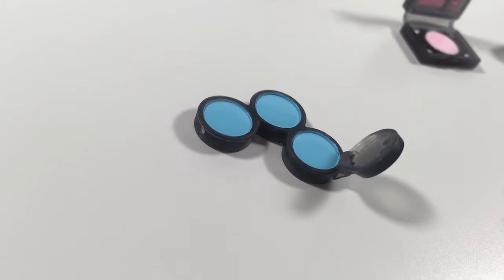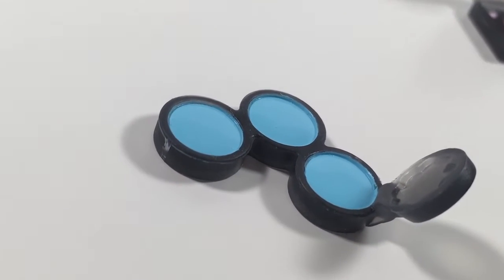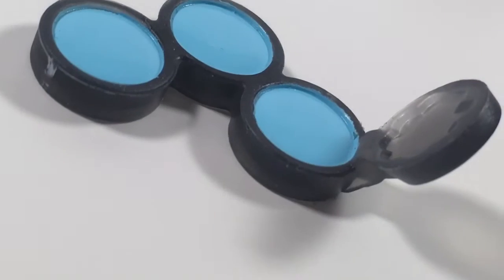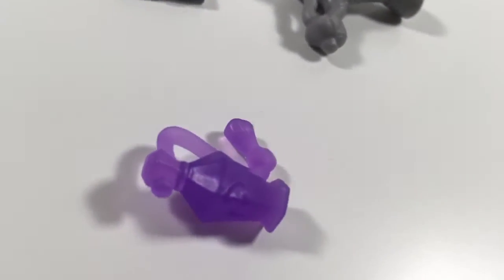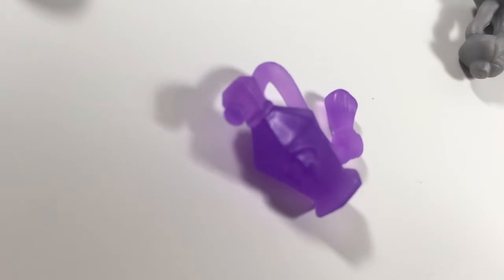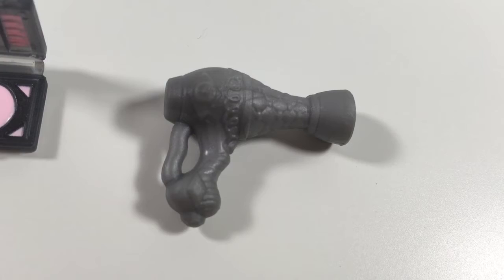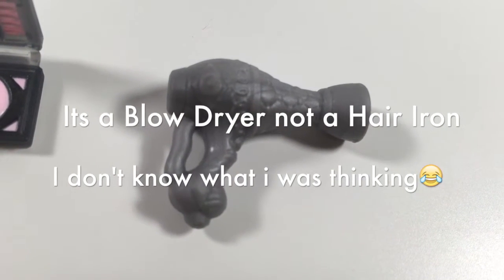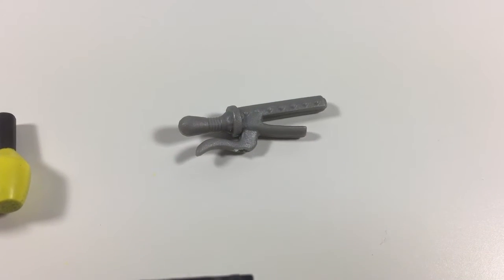I know what it is, guys — it's her eyeshadow because it's blue. There's a lot of it, so yeah. And then next we have this perfume bottle and it's purple. And we have this hair iron — a curling iron or straightener or whatever that is.